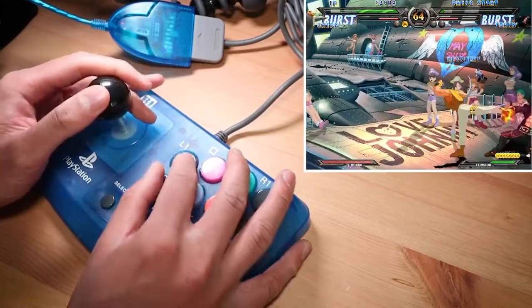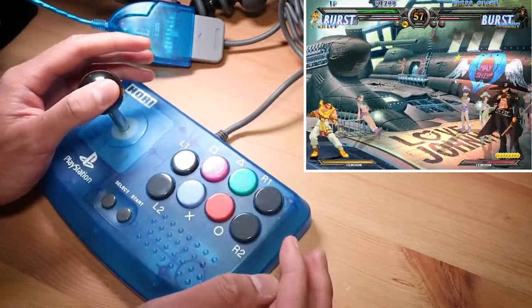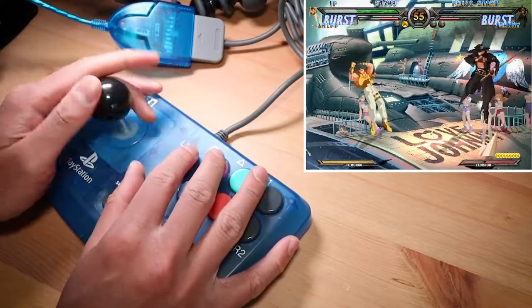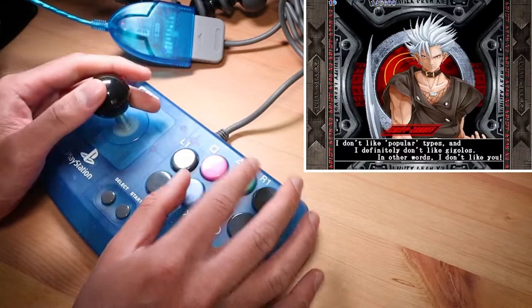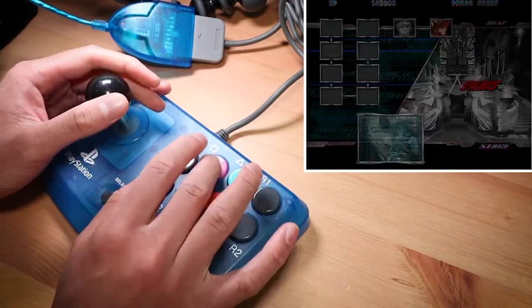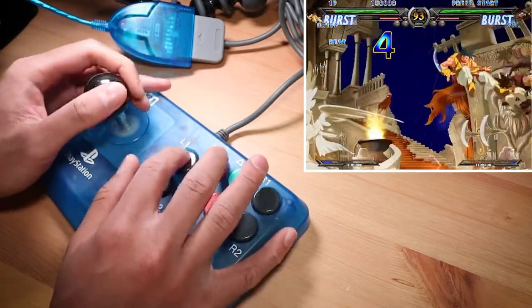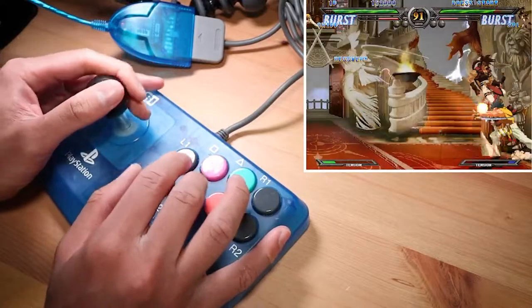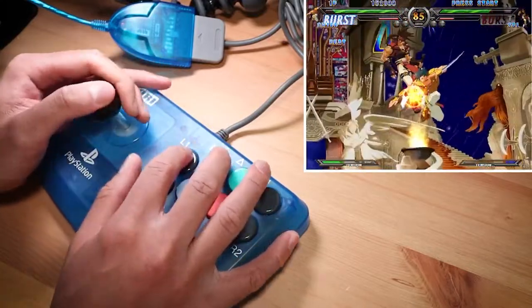It seems pretty natural and it is a nice compact form factor — it doesn't seem to be moving around, although pressing back might lift it up a little if you're very heavy-handed. I don't know if you'd be able to play with this on your lap since it's probably just the width of one leg, but it's a nice quality feeling product that kind of lives up to the Hori reputation, or helped to set it, given how old it is.